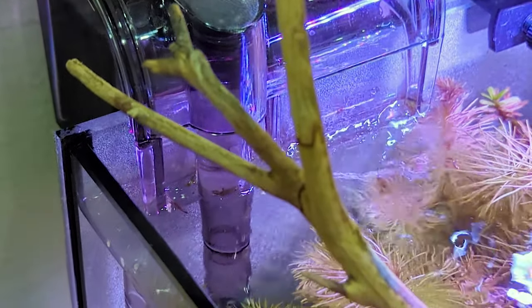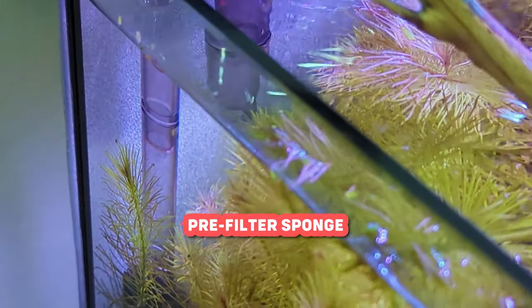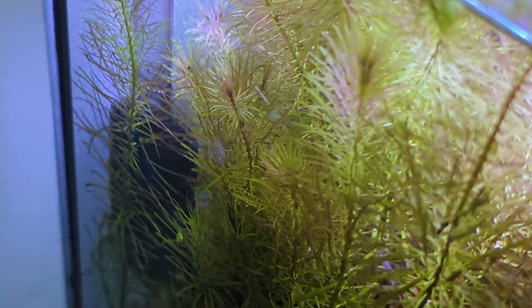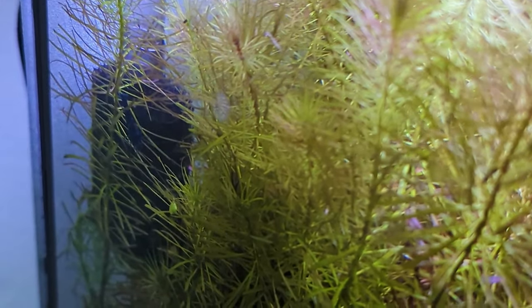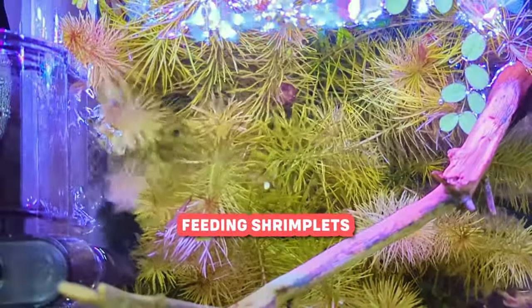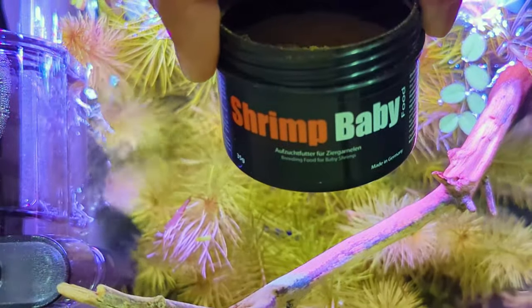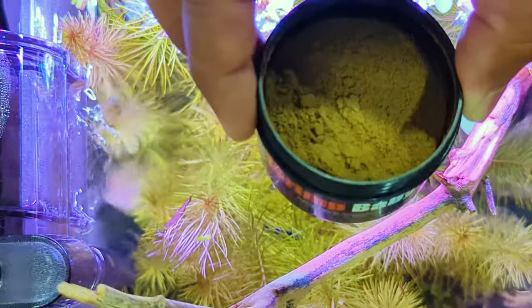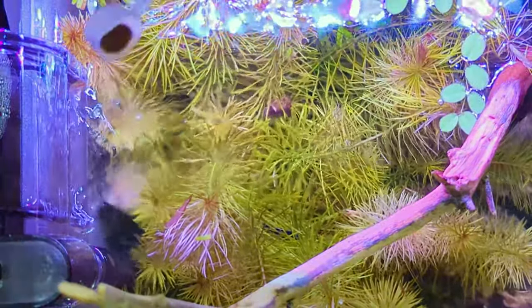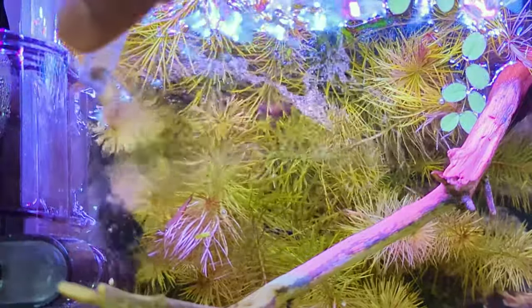It's important to note that if your tank has a hang-on-the-back filter, it's a good idea to put a pre-filter sponge over the intake. The pre-filter sponge will keep your shrimplets safe by blocking them from getting pulled into the filter. When it's time to feed your shrimplets, you have options besides having them rely only on biofilm. You can feed them a product called Shrimp Baby, which is made by GlassGarten. This food is rich in protein, natural vitamins, minerals, and various other ingredients that are important for healthy growth. You can check the description below for more information on Shrimp Baby by GlassGarten.